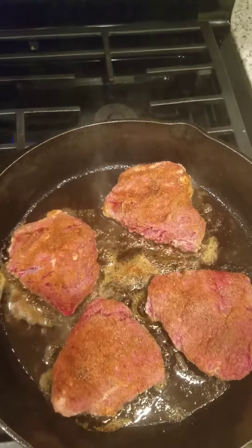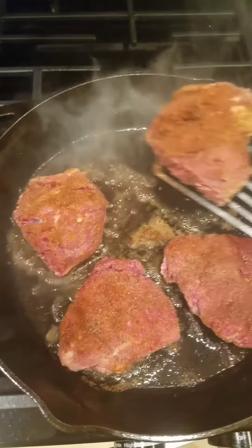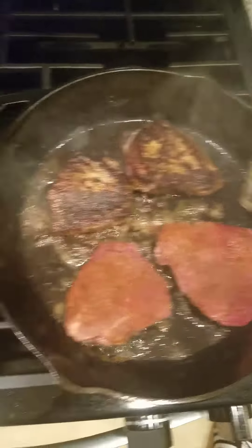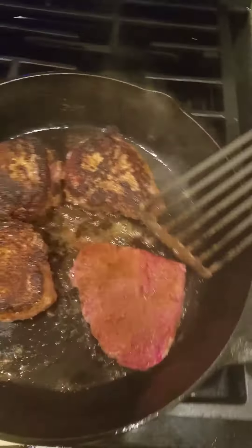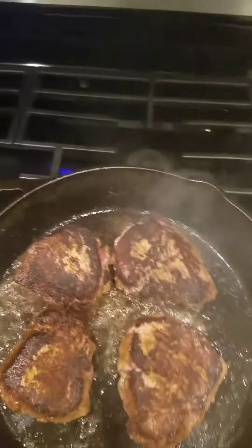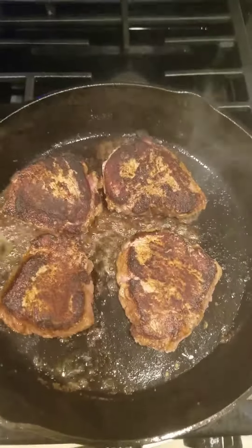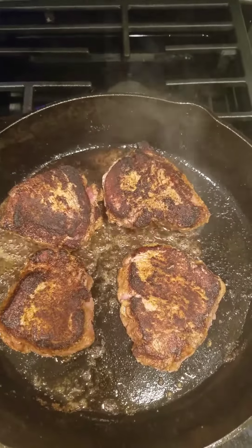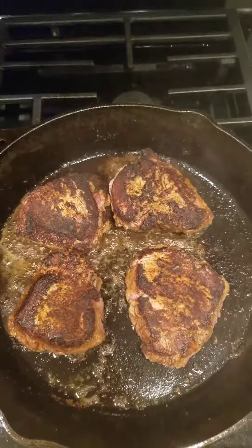It's been about two minutes — we're going to flip them over. You see the nice char on that side, beautiful char there, and an excellent char there. These cook for another two minutes on this side. To get this exact same charring effect — I promise you these medallions will be the most tender, butter-soft pieces of steak you've ever put in your mouth.